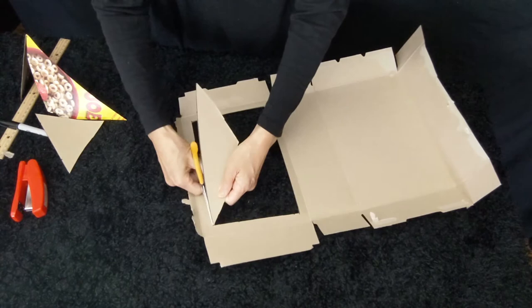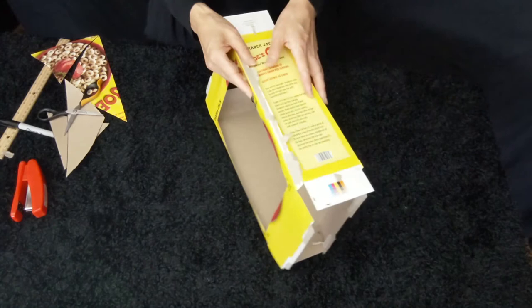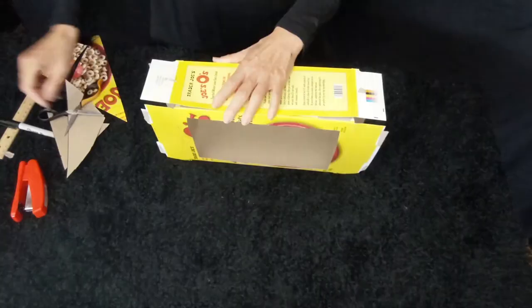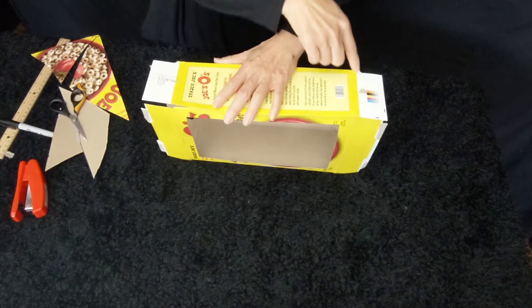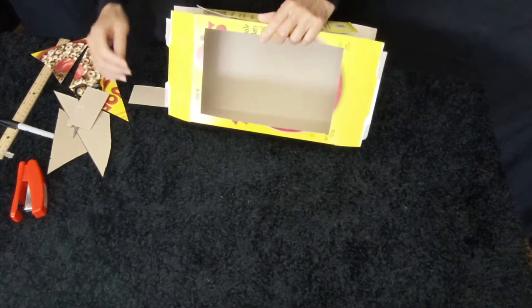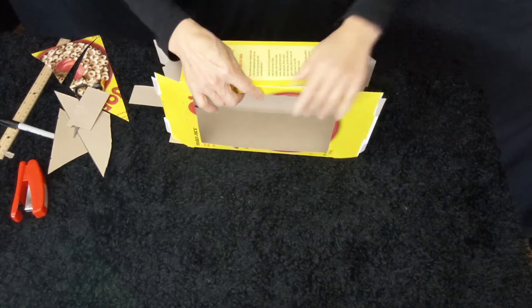Now you have a frame for your theatre. When you close it up, this is almost like a TV set. There are extra pieces on here and here, and we can cut them because we don't need them. When we close it up, our puppets can go from here or from here. But there's another way — your puppet can go from the top. But in order to do so, we need an open space here.